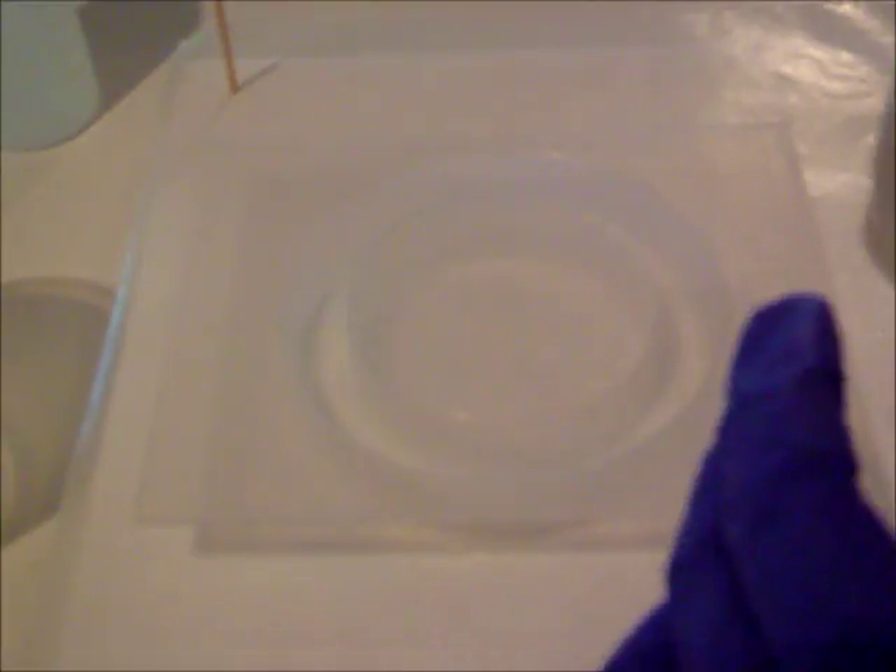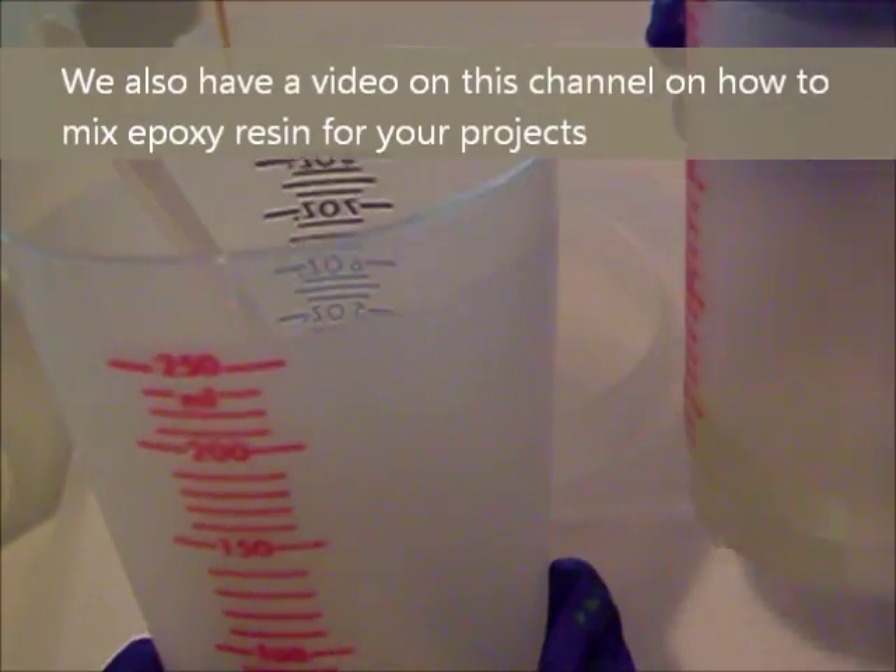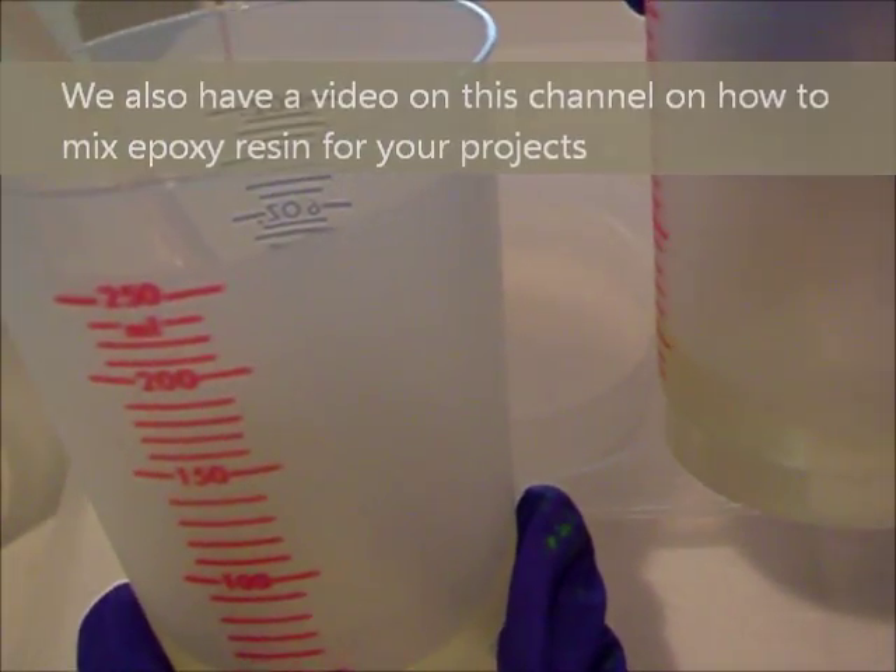To save time, I've gone ahead and mixed our epoxy resin. This mold uses about 4 ounces, so I've mixed the resin in a 10-ounce reusable mixing cup and I've been letting it sit for a couple of minutes to let the bubbles rise to the top.